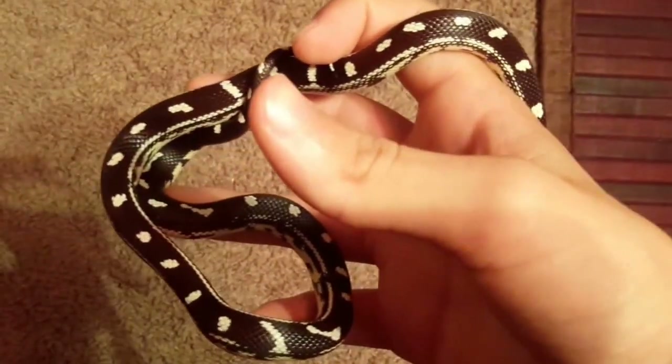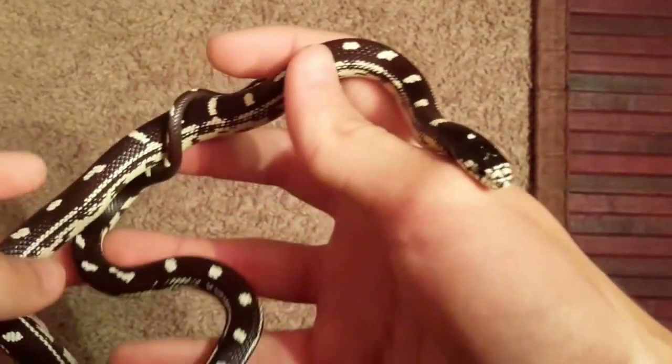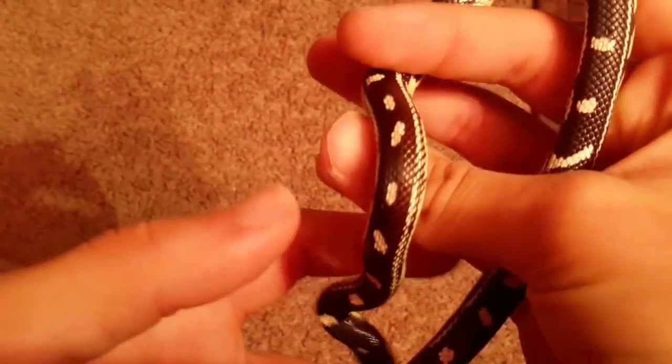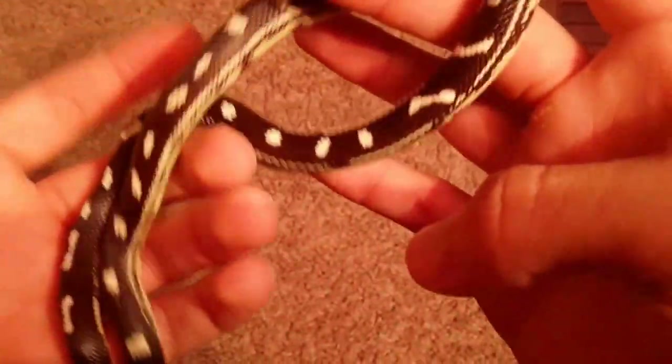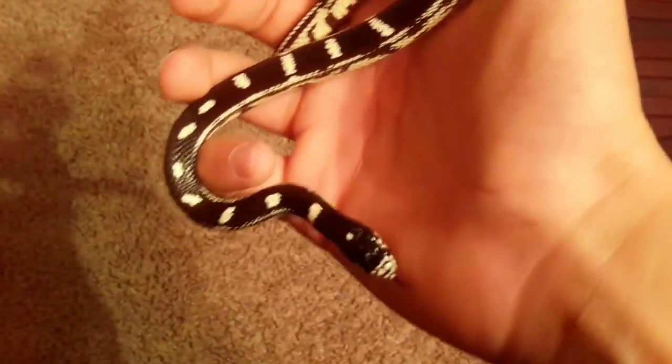This is my California king snake. Her name is Dakota, she's a female, and she's a black-and-white aberrant California king snake that I got from Reptiles by Mack, which is a very good place to get your reptiles. Now I'll pass her to my sister to handle while I set up the enclosure.